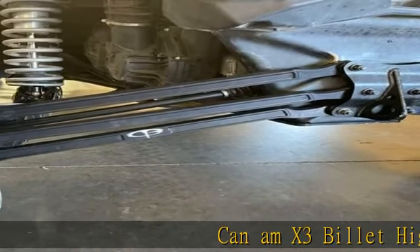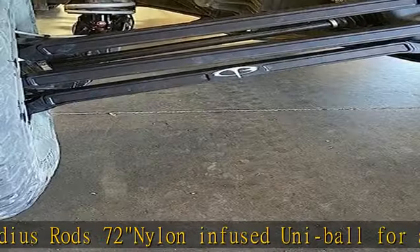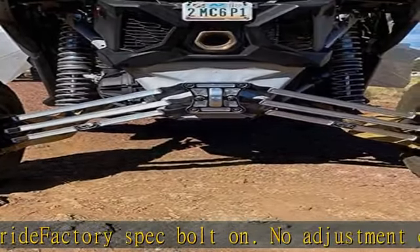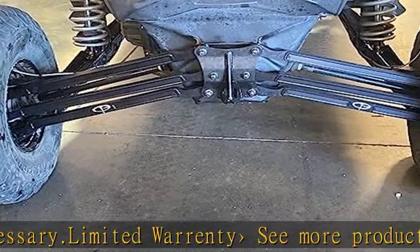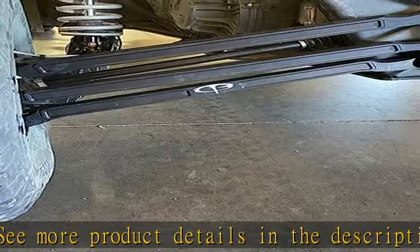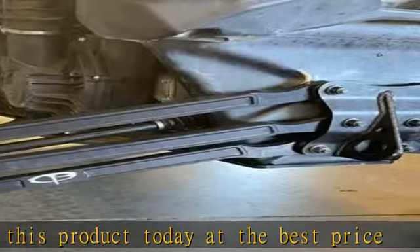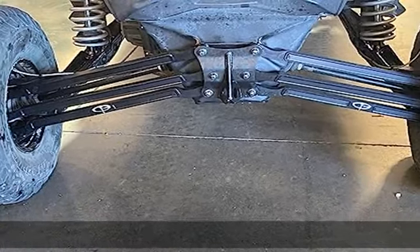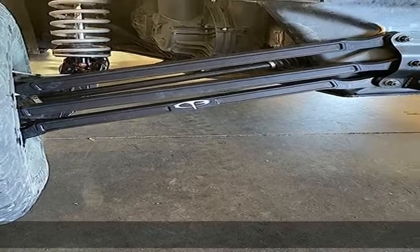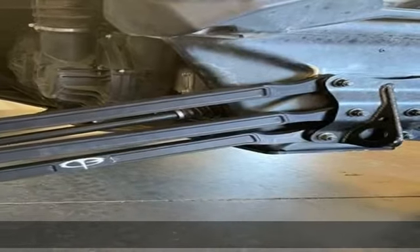CAN MX3 billet high rise radius rod, 72 nylon infused uniball for a quieter ride. Factory spec bolt on — no adjustment or alignment necessary. DOT limited warranty. See more product details in the description to get this product today at the best price.